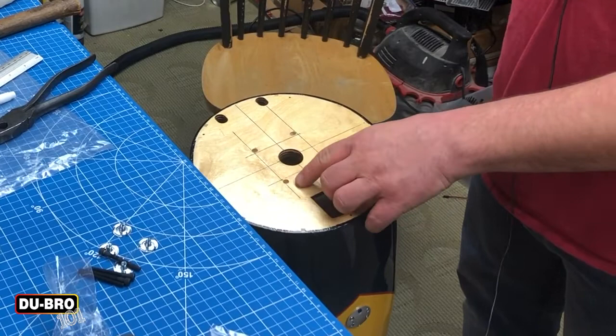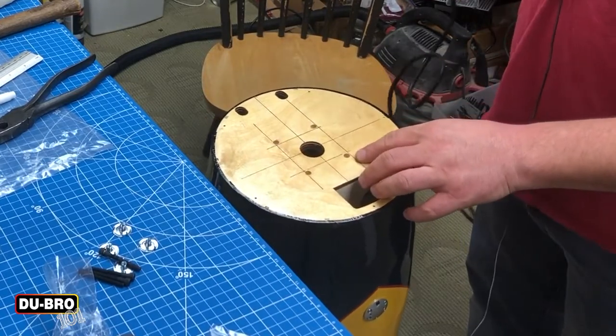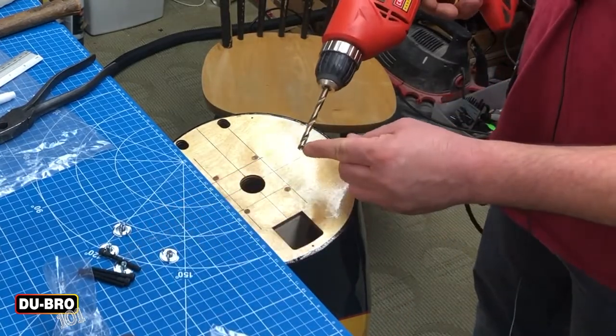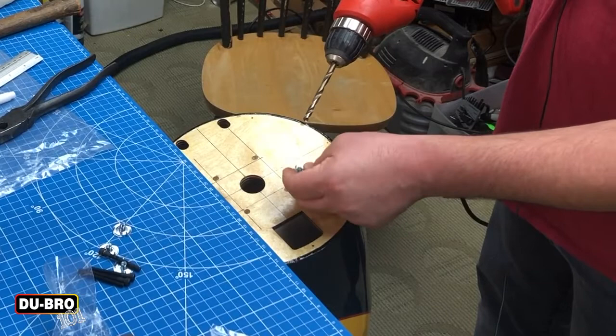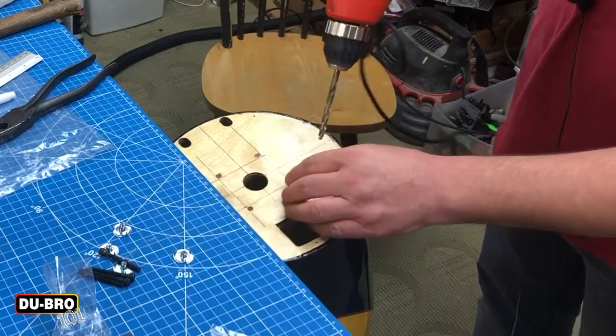Now that I've got my holes filled and marks marked off, I can go ahead and take a drill and drill things out. I don't necessarily need a quarter-inch drill bit for the supplied blind nuts, but I like to do that so I can line up the blind nut very slightly in the hole — just gives me a little bit of wiggle room.